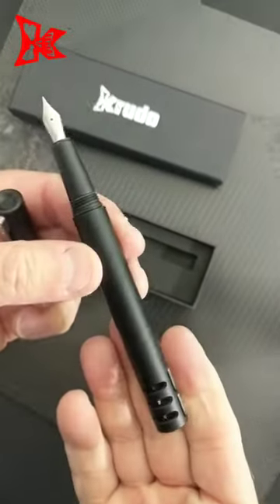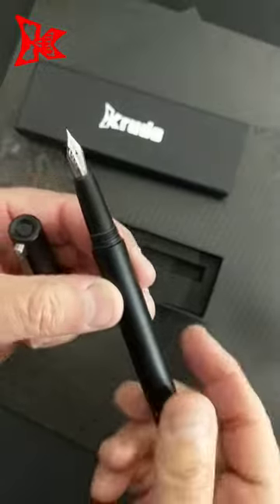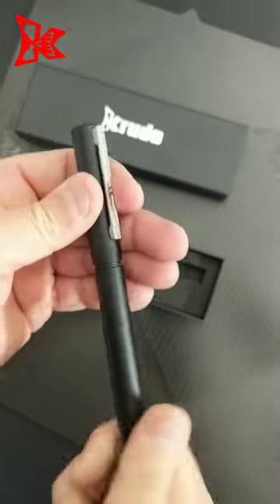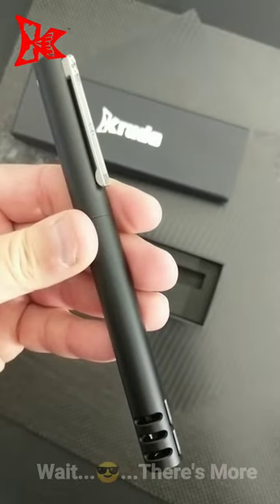And here it is. So you have basically two in one — the Compensator. Coming out spring of 2020.